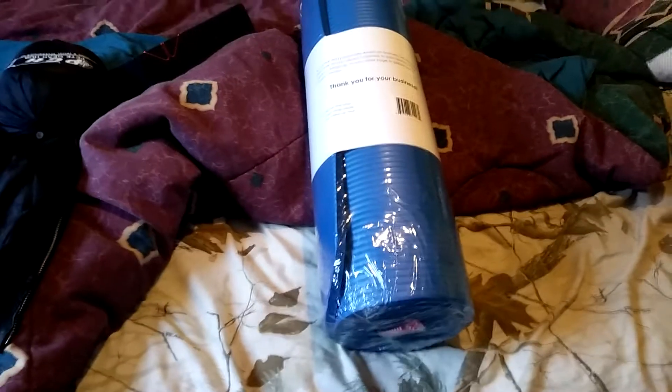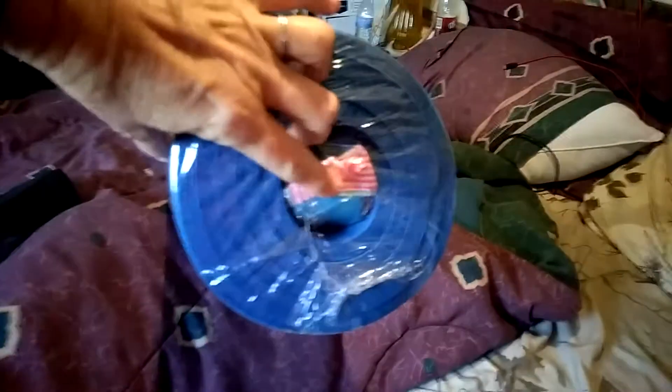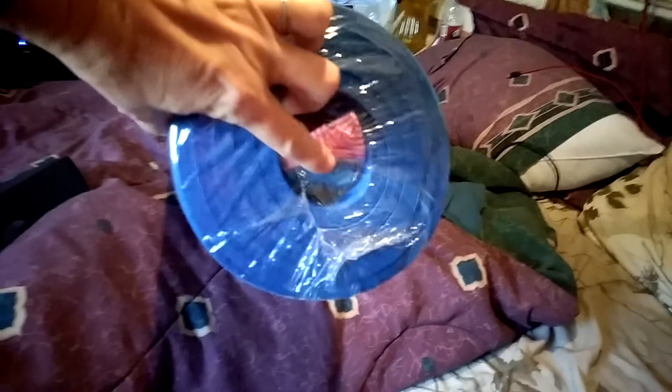Hi, it's Renee. Today's review is on this yoga mat, exercise mat. It also comes with a carrying strap, which you can see on the inside here. This is the carrying strap.